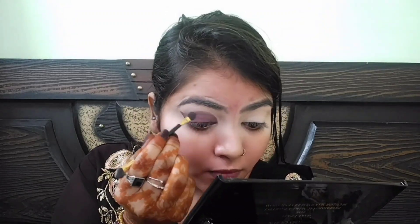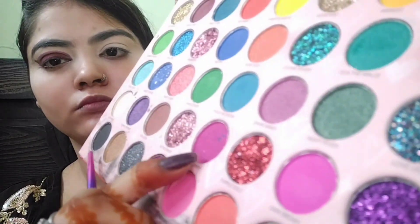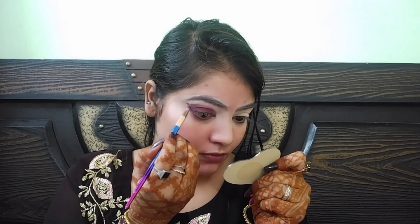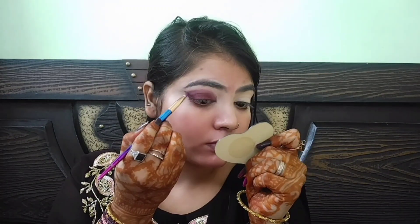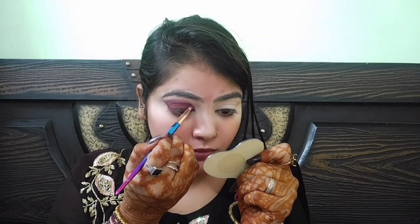अब मैंने wine color लिया है और black के ऊपर ही wine color लगाऊंगी। मेरे पास dark wine color नहीं था इसलिए पहले black लगाया है और उसके ऊपर wine। अब हमें dark to light जाना है तो उसके लिए मैंने wine color से light एक pink shade लिया है।